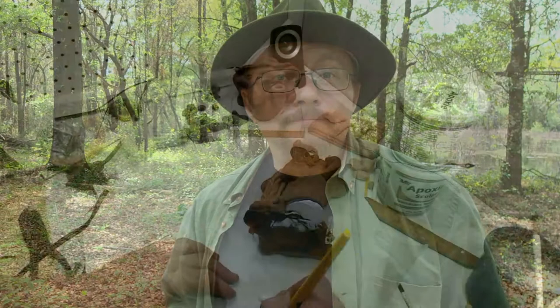Hey everyone, my name is Jesse Frank and today I'm going to show you how I paint one of my polymer clay sculptures to look like antique stone. I hope you enjoy it.